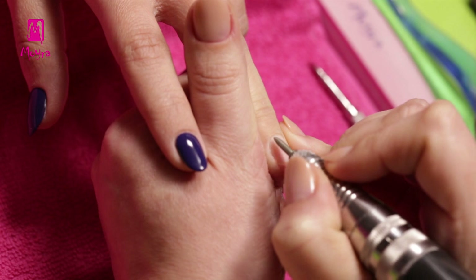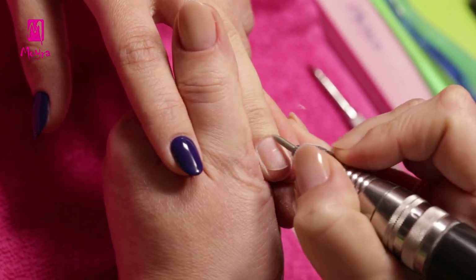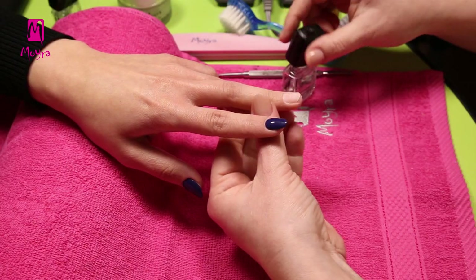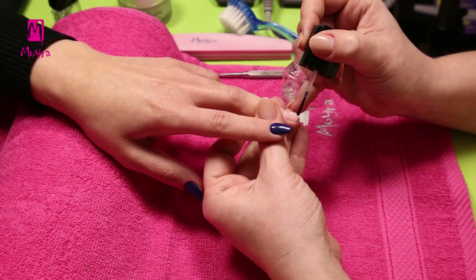Once the cuticle is pushed back, the rest is removed with a drilling machine. After brushing off the dust, we apply nail prep to dehydrate and sanitize the nails.